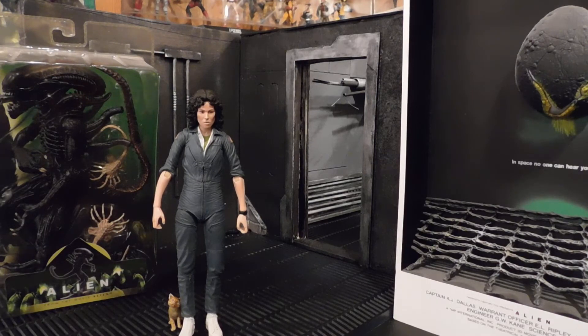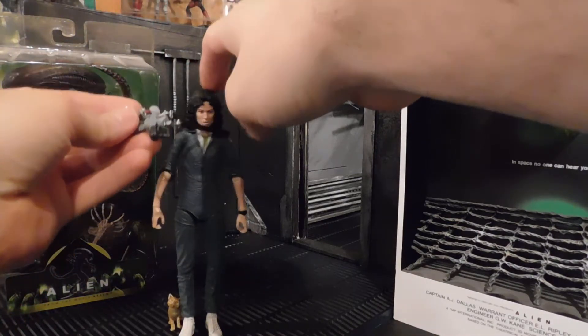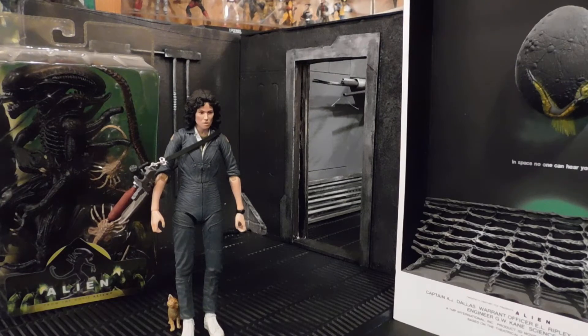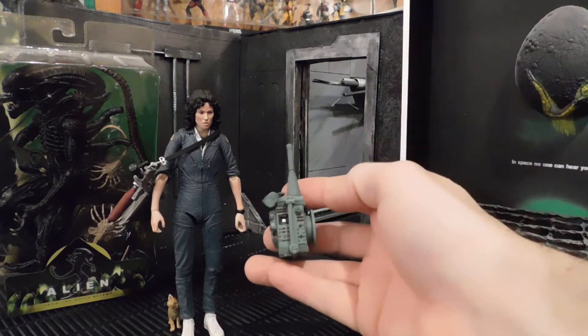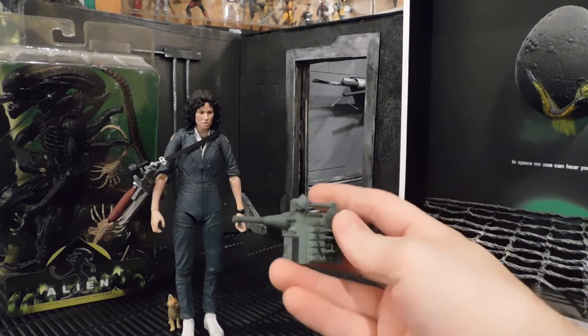She does have good posability in the legs and upper thigh joint, and she's got knee joints as well. There's the flamethrower. I always remember the scene from the movie with that kind of awkward pose where she's holding it with the elbow cocked out to the side — you can't quite get that with this figure. You may want to try a different pose with it, but it does go in the hand and it does go across the shoulder, just not necessarily at the same time.